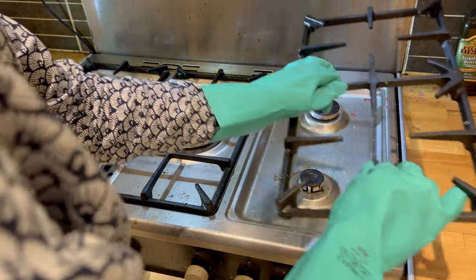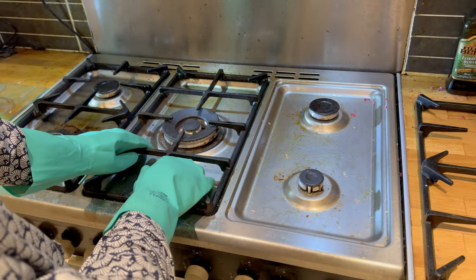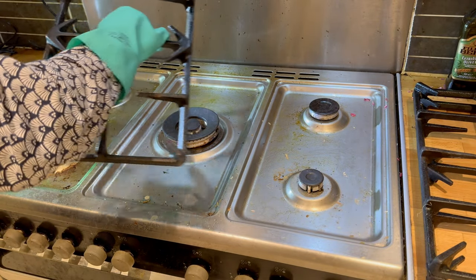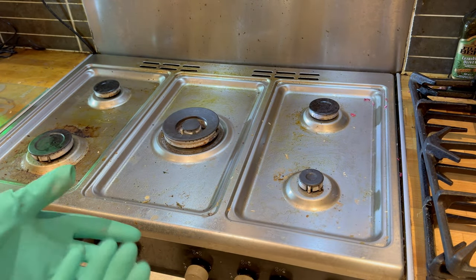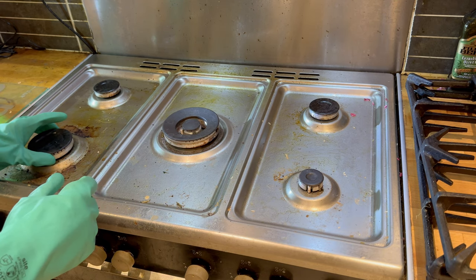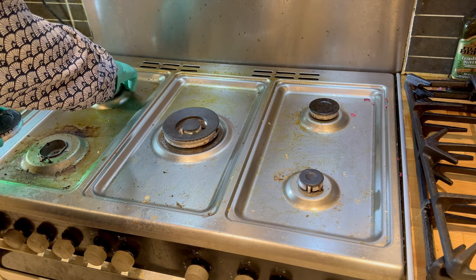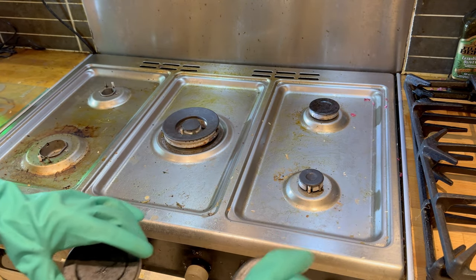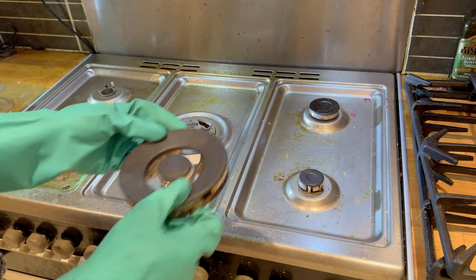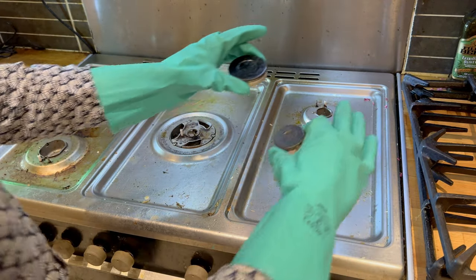So I'm putting the gloves on. First of all I remove the pan rests. The middle one appears to be a bit stuck with disgustingness in the middle, but it's come off. So I'm stacking them up on the side there. Removing the gas rings off, and I'm going to keep them in the order that they are taken off, placing them behind me in the same pattern so it's easy to put them back.